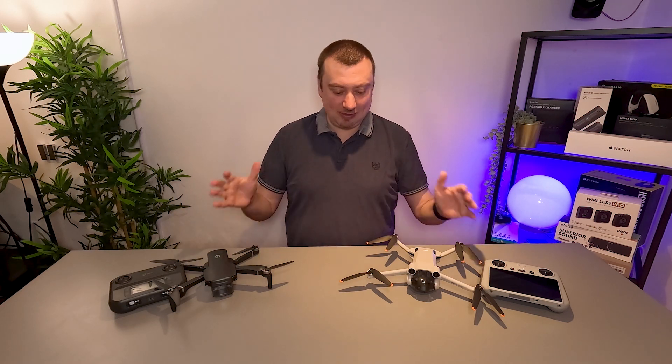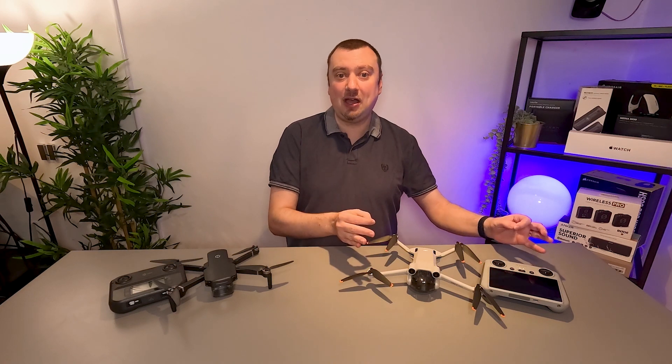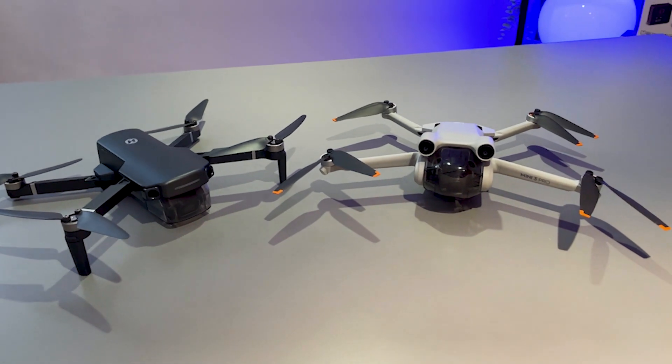Hey folks, so today I want to compare these two drones. Over here we have the Mini 3 Pro from DJI, a very popular model. Over here we have the new HS360S from Holystone.